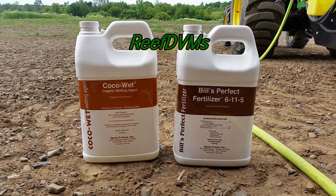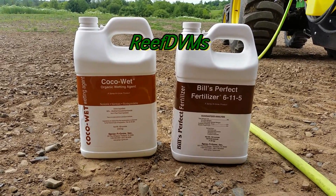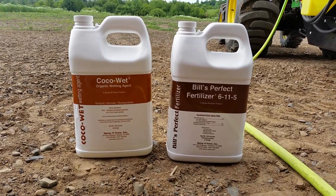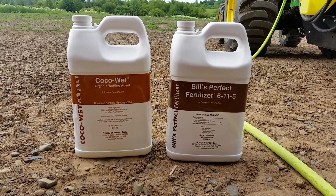ReefDVM is coming at you today with an update on the sprayer and what we put on our fields, particularly what products we use. We get this question a lot here on the farm because a lot of people like the fact that we don't use harsh chemicals. So here it is, this is what we put on.